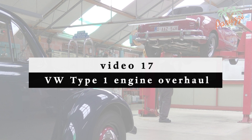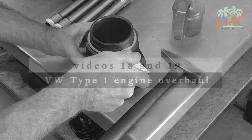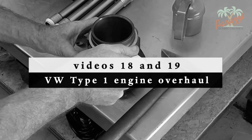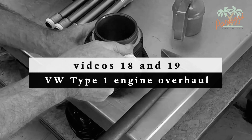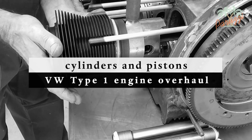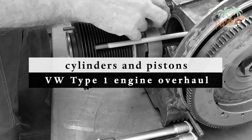When you disassemble the cylinder heads, we recommend that you also disassemble the cylinders to fit them with a new gasket between cylinder and crankcase. We refer to videos 18 and 19 of this series for more explanation of the cylinders and pistons. The liquid gasket between cylinders and crankcase requires relatively quick processing. You will need to perform the assembly of the cylinders and cylinder heads together, ideally within half an hour of applying the liquid gasket.